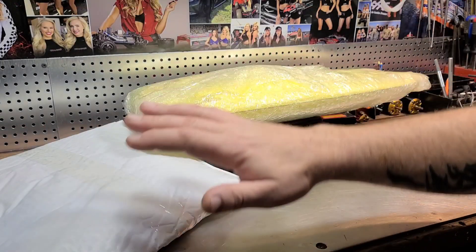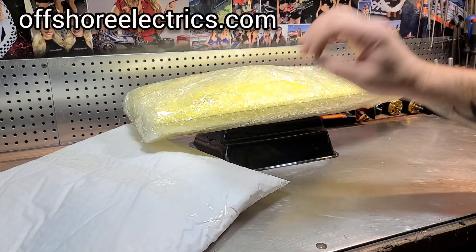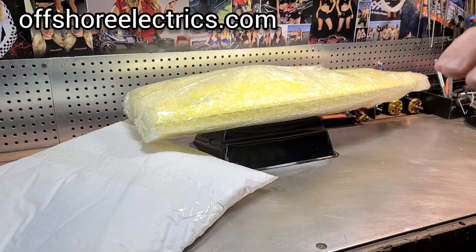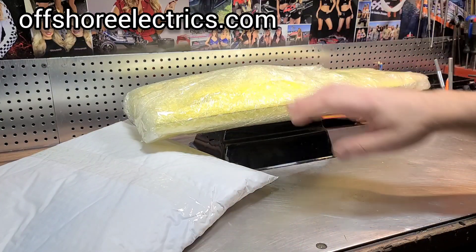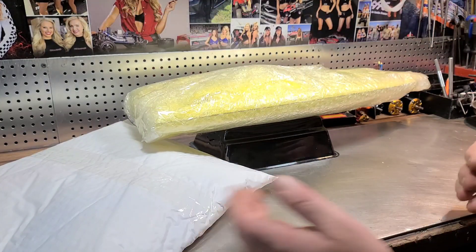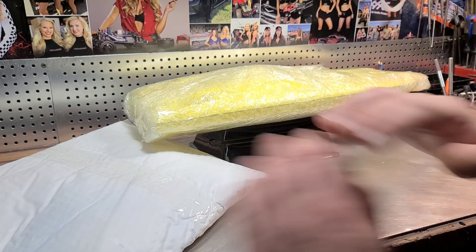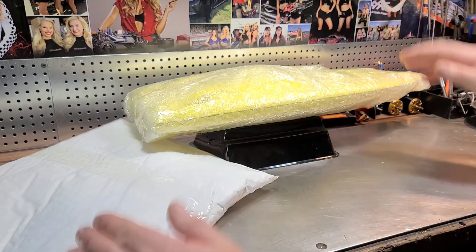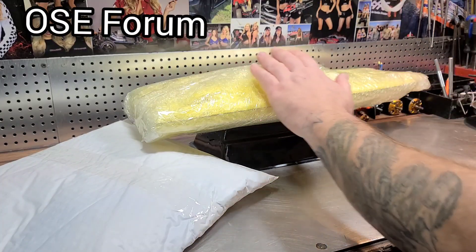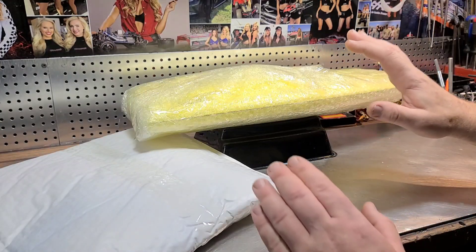I've already taken the liberty of unboxing all the goodies. Everything you'll see in this video today came from Offshore Electrics — one of the premier electric RC boat shipping companies in the world, in my opinion. They have everything from ready-to-runs to bare hulls, kits, struts, stringers, rudders, flex cables — everything you need in one spot. Amazing group of guys on the forum; if you have a question about your ready-to-run or your boat build, get on there and somebody's going to help you out.